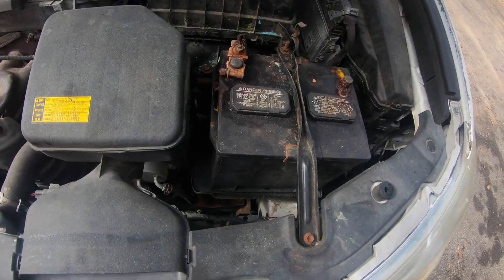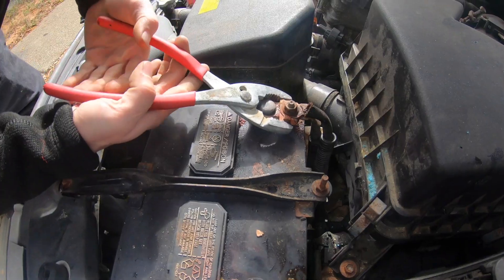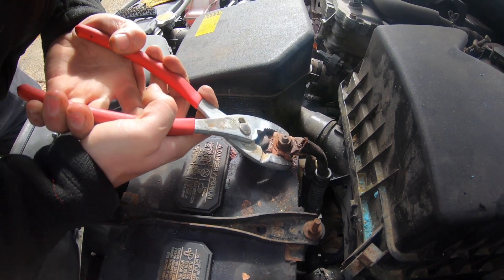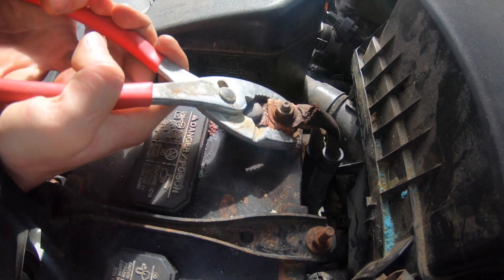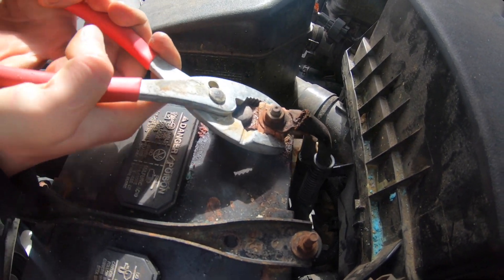You've got a little corrosion building up there. There are two different ways you can try to get this off. Get some pliers until you feel it kind of give a little bit. Just wiggle it a little bit — you've got to get a little play in it. Just wiggle and then you'll feel it come off the post.